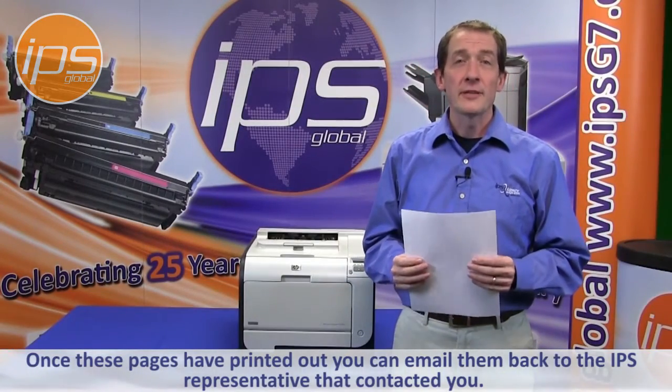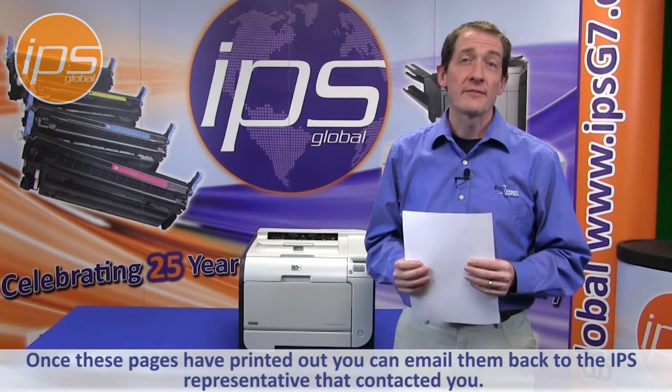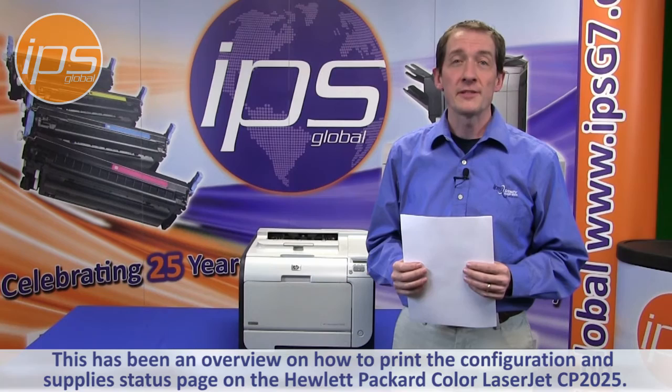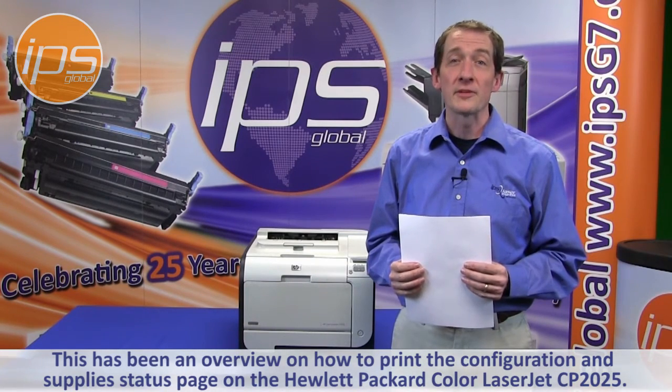Once these pages have printed out, you can email them back to the IPS representative that contacted you. This has been an overview on how to print the configuration and supply status page on the Hewlett Packard Color LaserJet CP2025.